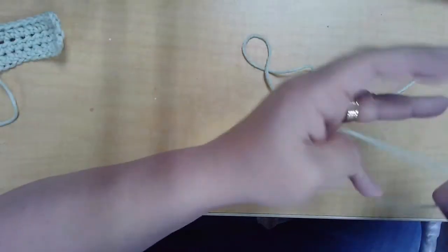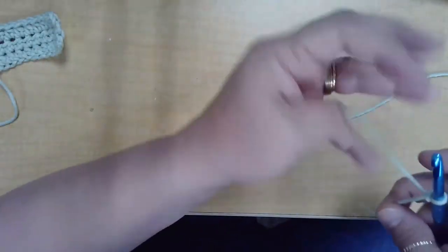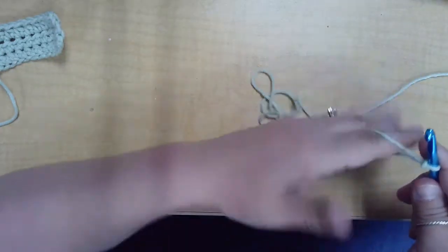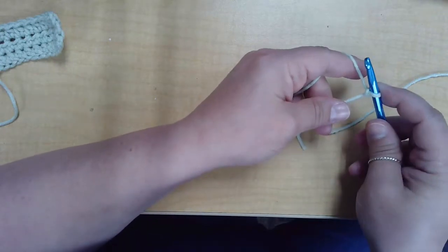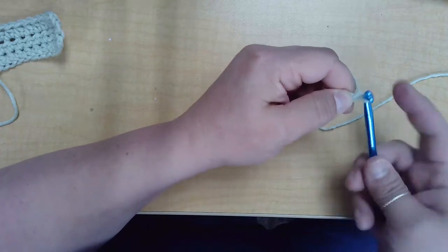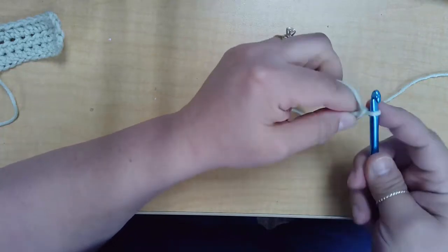We'll begin by chaining 12. To hold your working yarn, it's easiest to wrap it around your pinky and then drape it over your index finger like that, to be able to quickly adjust the tension. To chain, you go over your hook and pull through the loop that's on there.